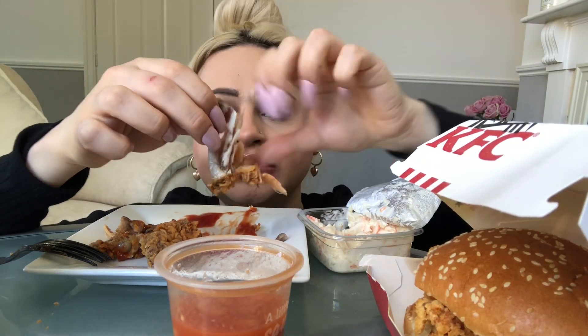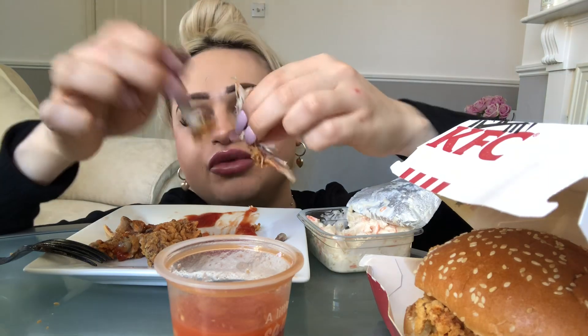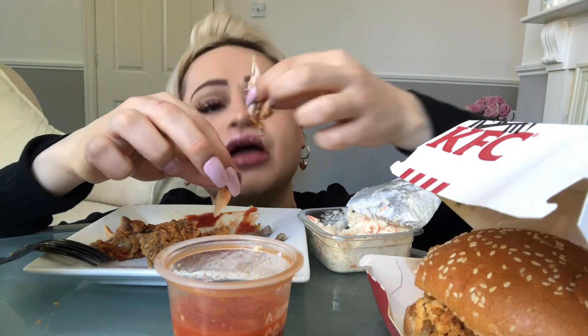I got the bus into KFC, and I don't do buses, I'm sorry. I don't drive, which I should. But because I live where I live, we don't really need cars — it's not very like a big city.